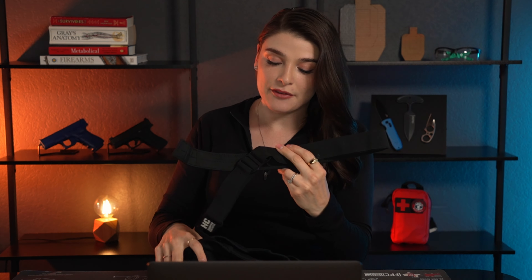Before we get started, make sure to check out the video that predates this one on overall running safety. It goes over why you should consider carrying pepper spray on a run, all the way to how to make your run safer when it comes to visibility, communication, and more.